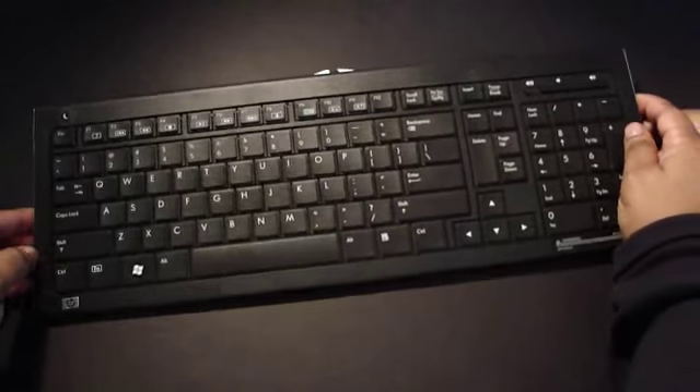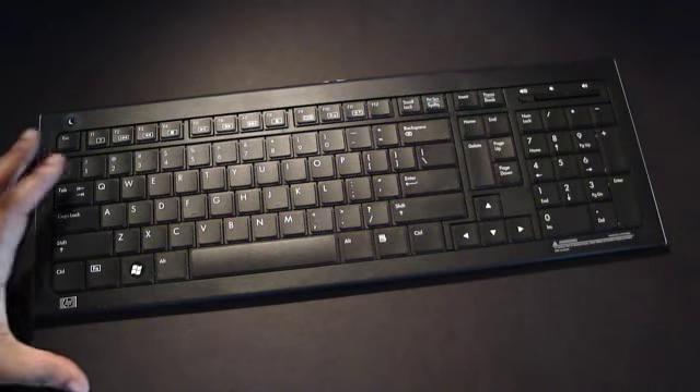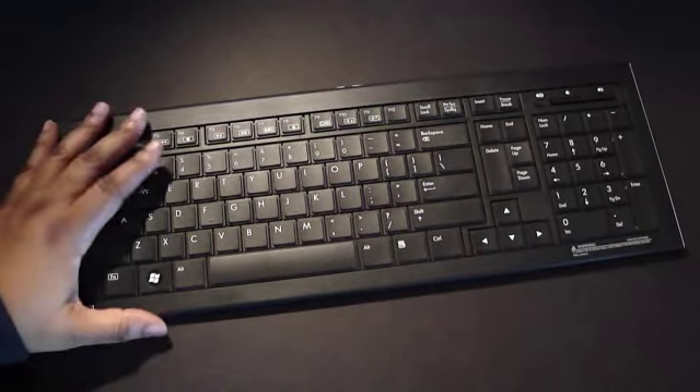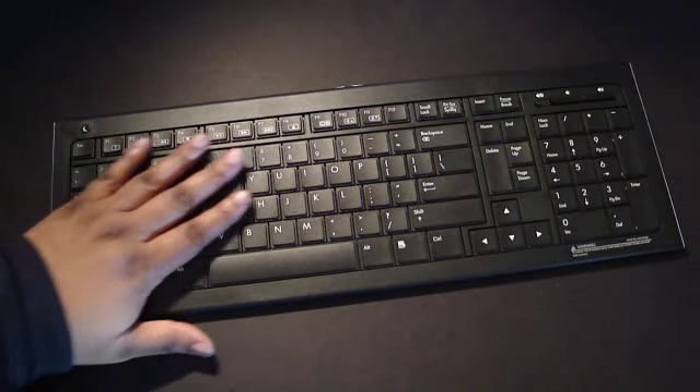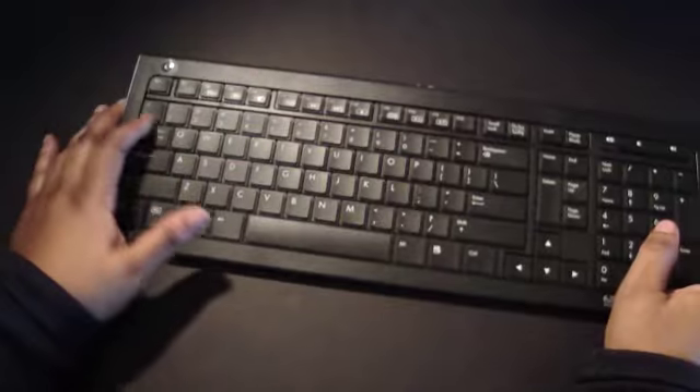Like I said, this was a quick unboxing of the HP Wireless Elite Keyboard. Maybe I'll do a review on this — I don't know. Please follow me on Twitter at GadgetGal38, and I also have another channel called Storm 2 News.